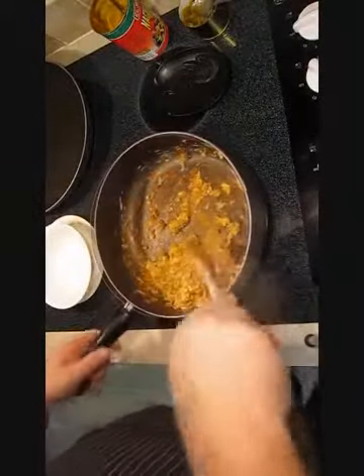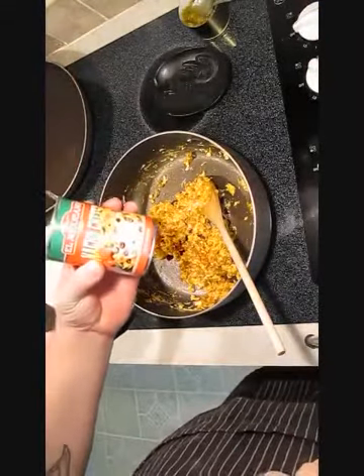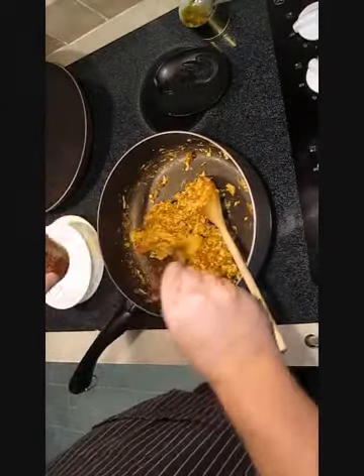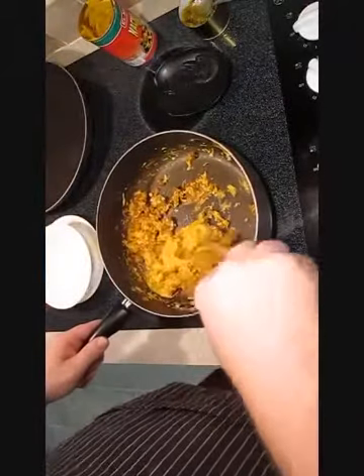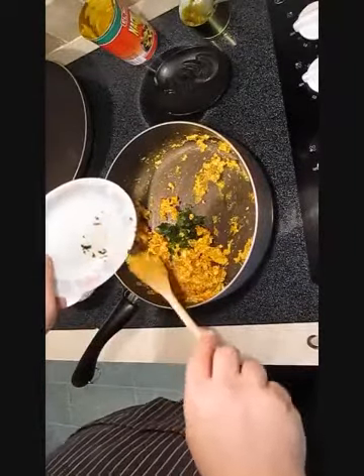Mix it all in like this, stir it up. Add a little bit of this nacho cheese. Mix that all up together once again, and then reach for that cilantro and dump that in. Stir once more.